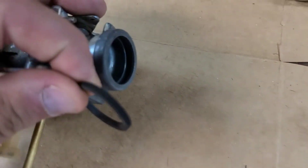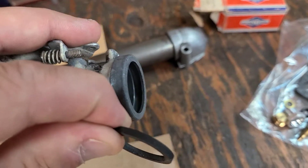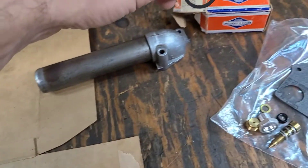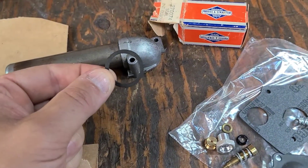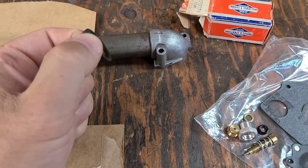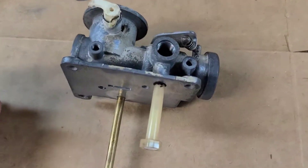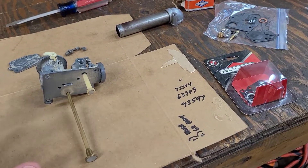I also have a new intake seal which goes into the groove right there in the base of the carburetor. That seals along this surface when we slide the carburetor over the intake tube — this is what makes the seal. I'm going to put it in dry for now, but when I install the carburetor onto the intake tube I'll put just a little bit of WD-40 on there to lubricate it and help it slide on. There's also a base gasket we'll get to when we install it on the fuel tank.